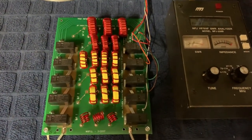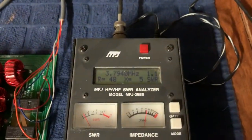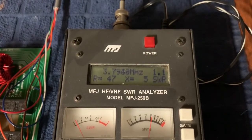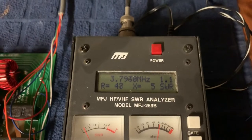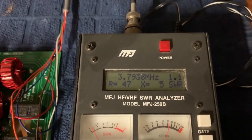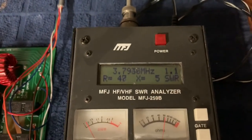I wound all the coils myself — believe it's number 16 gauge enamel wire. You'll see in the display we're at 37.94 MHz, the SWR is 1:1, the resistance is 47-48 ohms, and the inductive reactance is about 5. So you want to get the inductive reactance and the